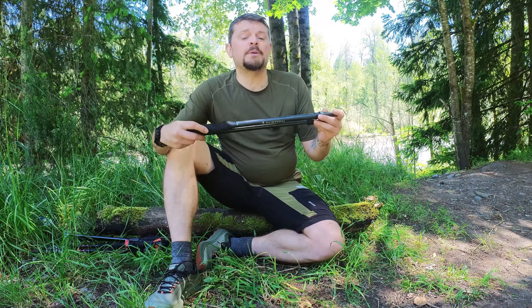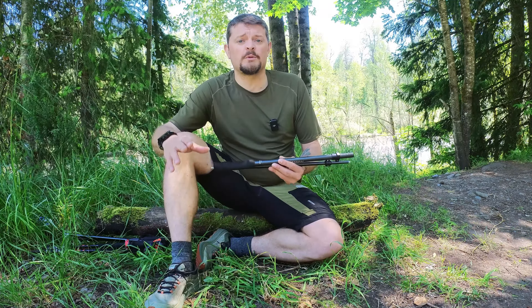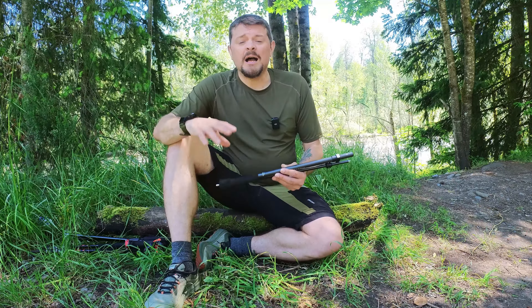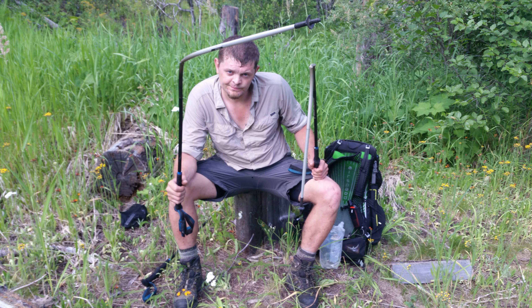I never thought I was going to go back to a pair of carbon trekking poles again because I am notoriously hard on trekking poles, and I never thought the carbon fiber ones were durable enough. I've probably broken about six pairs of carbon fiber poles in my entire hiking career. I broke my carbon Distance Z's from Black Diamond out on the Pacific Northwest Trail. I snapped them both in the middle of a bushwhack, and I've also broken two pairs on the Appalachian Trail.